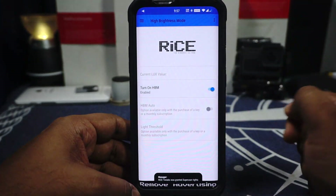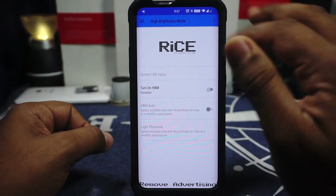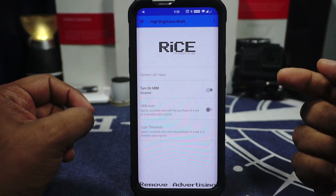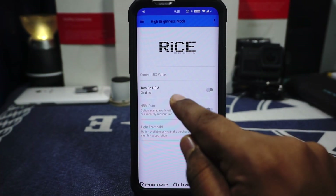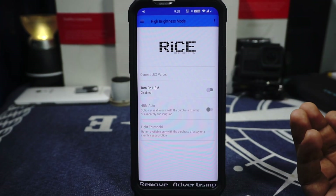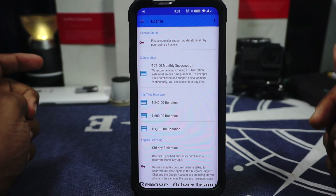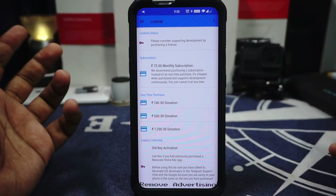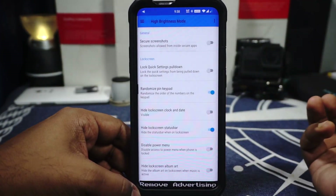In the high brightness mode options, you can enable high brightness mode — Samsung panels used on OnePlus 7 do have an HBM which will push the lumen scale off the chart. You can also have HBM mode on auto so whenever a light threshold is met it will switch on automatically. This is available with a lot of ROMs like LineageOS with night light. Now, you will have to pay for some of these goodies. There's a monthly payment option which I would suggest if you're interested, and also one-time purchase options available.